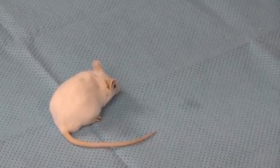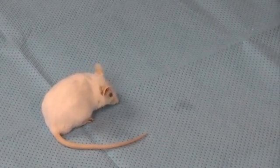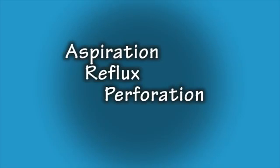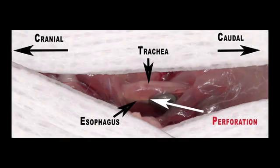Complications from any gavaging procedure include the chance of aspiration, reflux, or perforation of the stomach or esophagus. To minimize aspiration complications, a technician gavaging for the first time should practice with a small amount of saline, because even if aspirated, a small amount of saline can be absorbed by the lungs. Here you can see perforation from a metal tube — this perforation is much less likely to occur with a plastic feeding tube.